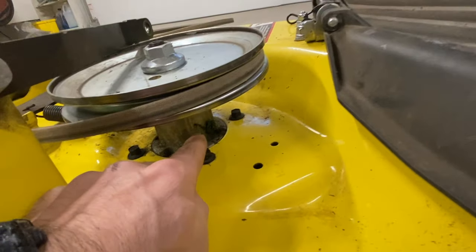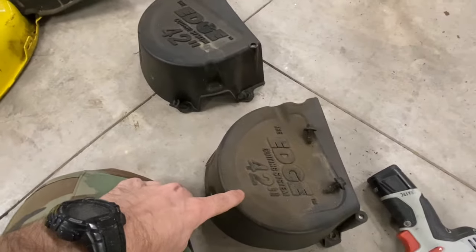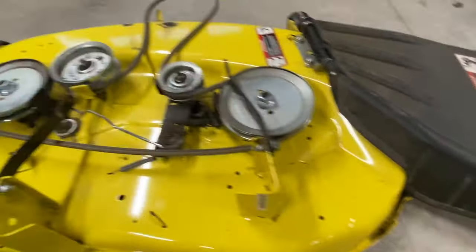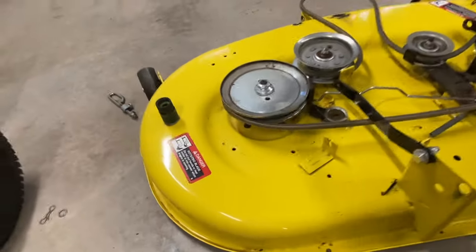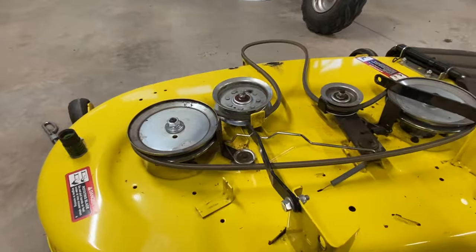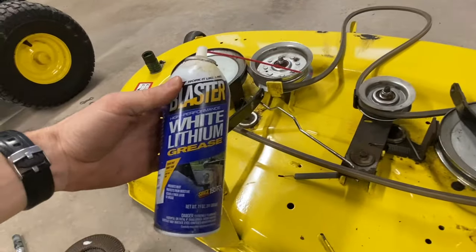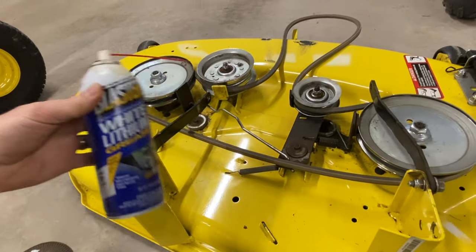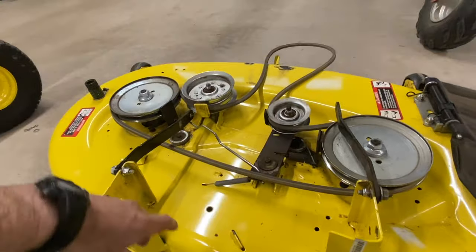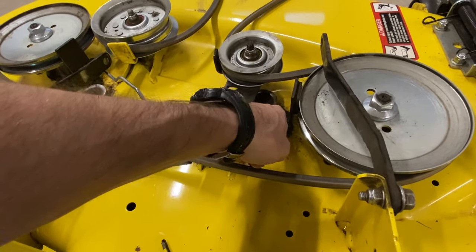There's a grease fitting right here. I had to take off these covers — one cover had two screws in it and one had three. And there is a grease fitting right here. You might want to take some spray white lithium grease and spray some down in here. I put some white lithium grease down in here as well. That's why I'm making this video — I missed one of the spots to grease in my other video.